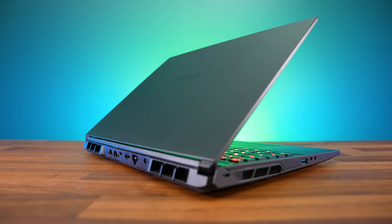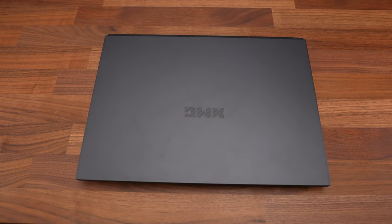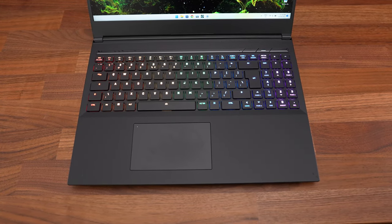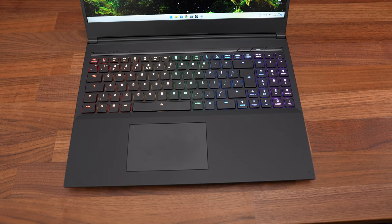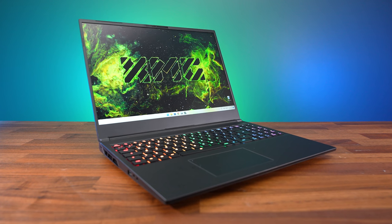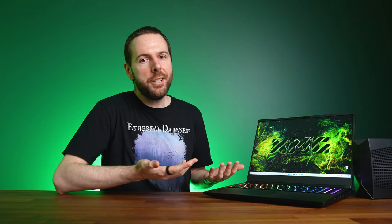As for the laptop itself, it's got an all black finish with aluminum lid and plastic bottom, while the interior has a grip touch finish and feels a little rubbery. The build quality is decent, with the exception of the lid — I just can't stand it. It just feels like it flops around too much if you bump the table.